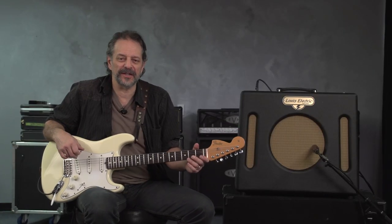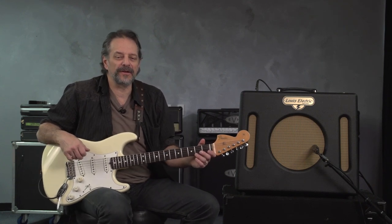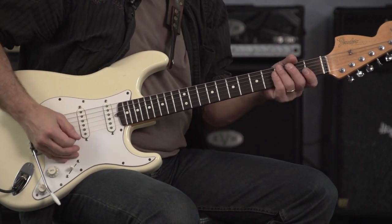Hey, I'm Andy Aldord. In this series of lessons, I'd like to teach you about playing in the style of the incomparable Jimi Hendrix. The first secret to playing like Jimi Hendrix is to use minor pentatonic and blues scale forms.